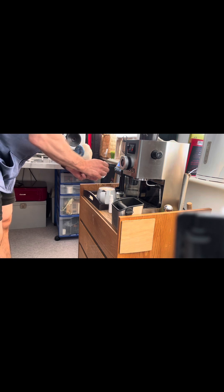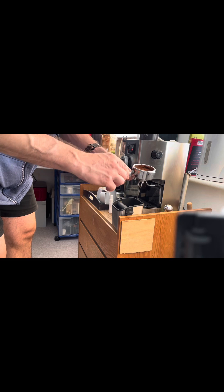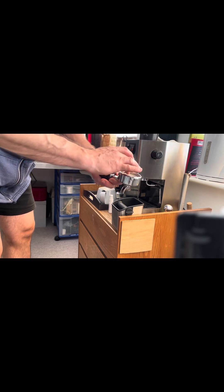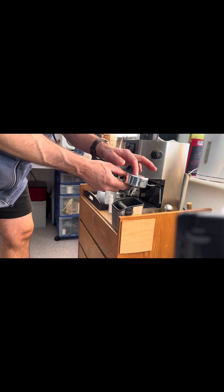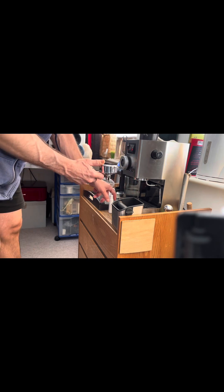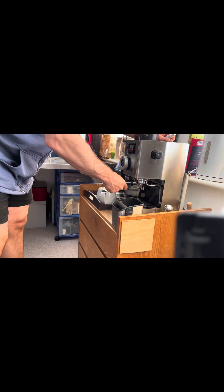I also use this thing called a puck screen — a stainless steel puck screen — that just lays on top. Again, it helps with dispersing the water and preventing channeling, but it also helps keep the group head clean so you don't get too much oil and gunk sticking to it. So that's all ready to go.